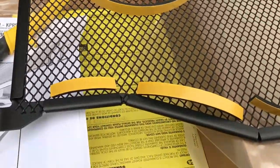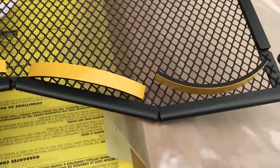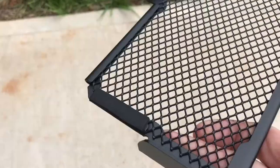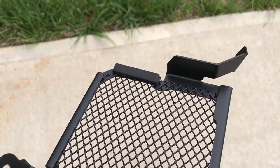Step one is cutting the supplied pieces here to fit on the side. Here they are attached, and also on the bottom piece.